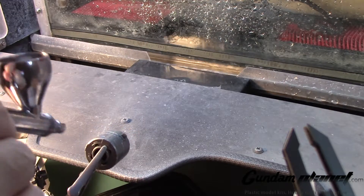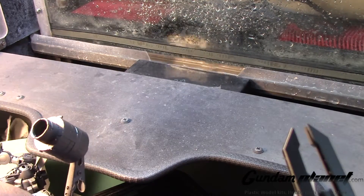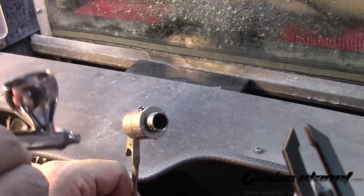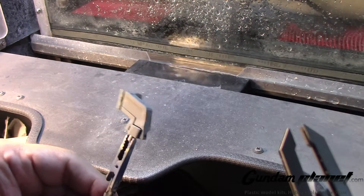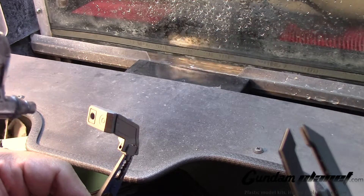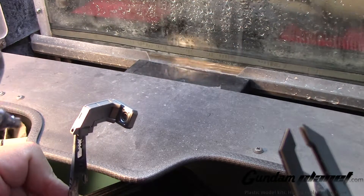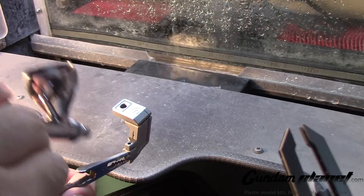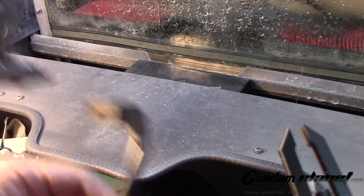I'm not going to use the included support stand. I also assembled the parts for the backpack. Painting Trans Am is essentially a metallic paint job, and I haven't done a metallic paint job in a while, so painting this is pretty much overdue.